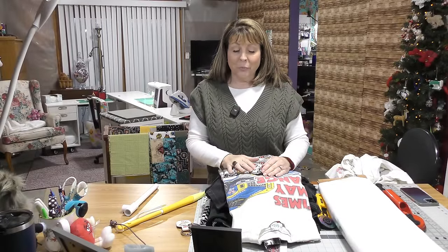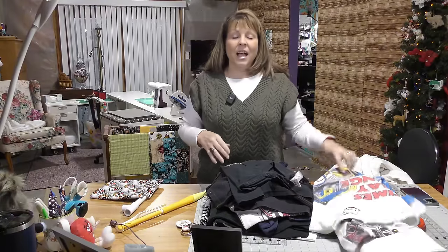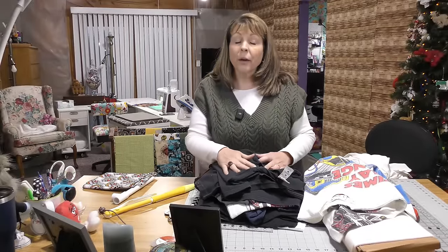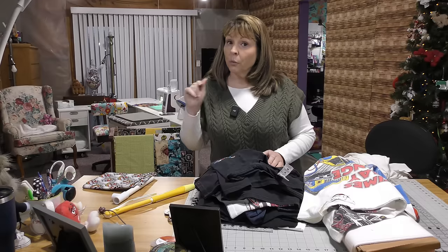I've never made a t-shirt quilt before, and there's a lot of pressure when you're trying to make someone a quilt for the first time. I was on the phone with my friend Di from Sister Chicks, and Di shared with me how to make the perfect t-shirt quilt. I'm going to share that with you. I'm also going to link to Di's video in the description where she goes through several examples of t-shirt quilts that she's made.